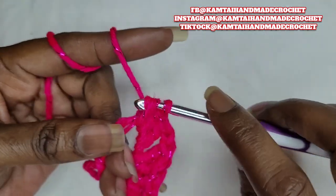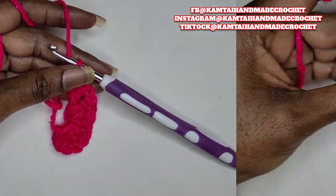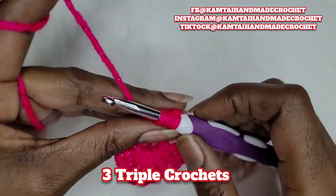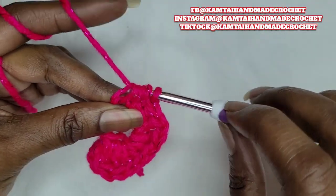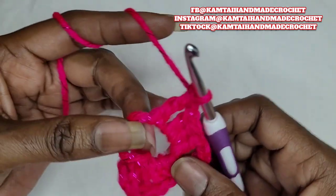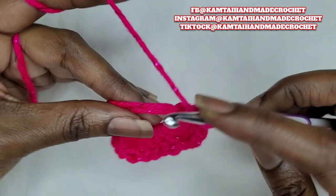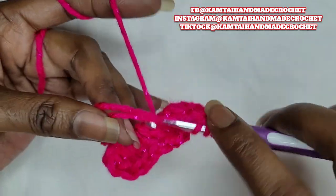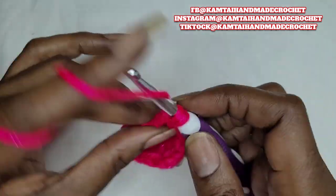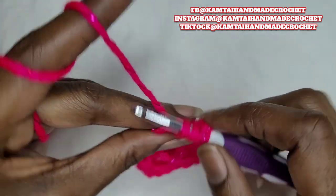Slide your stitches over if you need to — that's why we use a magic circle, so we can adjust. Now we're going to continue. After those three double crochets, you're going to make three triple crochets. The triple crochet is yarn over twice, go into the stitch, pull up a loop, yarn over, pull through two, yarn over, pull through two, yarn over, pull through two. Make three of those triple crochets.